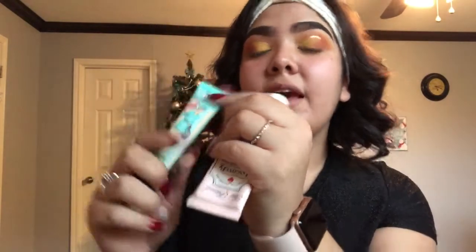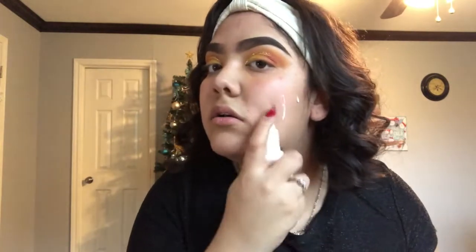Now we're going to move on to the face. It is already prepped with moisturizer. I use two different types of primers: the Porefessional by Benefit and the Too Faced Hangover Primer. The poreless primer I used on my T-zone — across the forehead and down on my chin — and the Hangover I used just on my cheeks, because I have bigger pores there, especially around the nose.